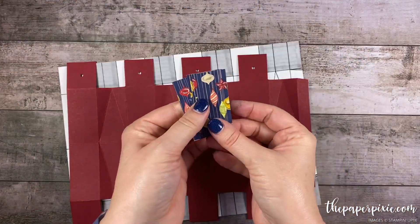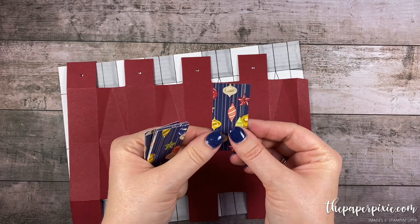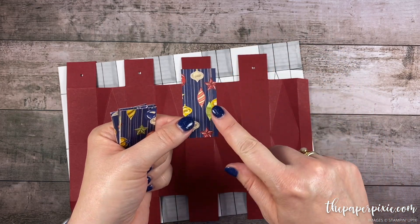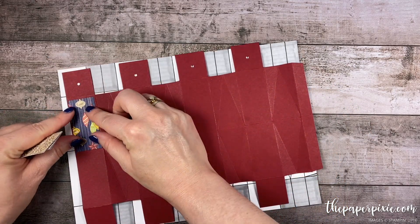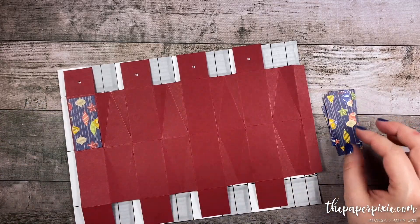Next I've got eight pieces of the Night Before Christmas designer series paper. These measure 1 and 1 eighth inches by 2 and 3 eighths inches. If you have a directional paper, you want it to be in portrait direction. These are all going to adhere to these long, tall skinny panels. I'm going to go ahead and glue these down with liquid glue.